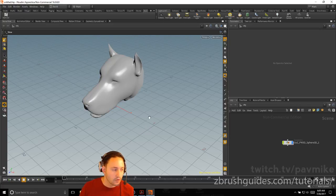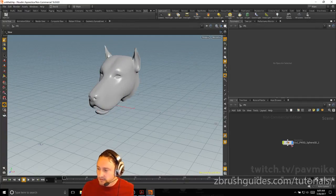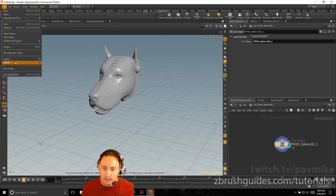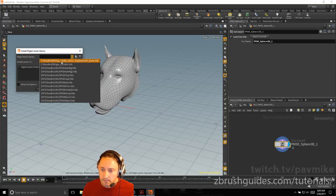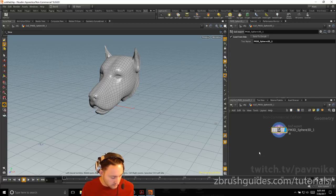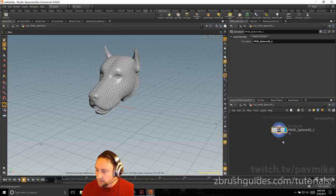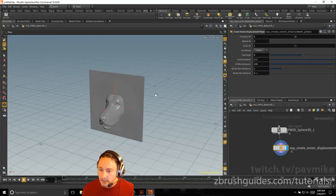We just started here. Before I get into the stylized rendering stuff, we're going to do a little GoZ/Houdini stuff. Now that we have this, drill down, go to File, Import, Houdini Digital Asset, and grab the Houdini VDM vector displacement plane. Go ahead and install that. With that installed, hit Tab, start typing in 'Vector', go to Create Vector Displacement Plane, link those up, and hit the blue icon to start rendering.